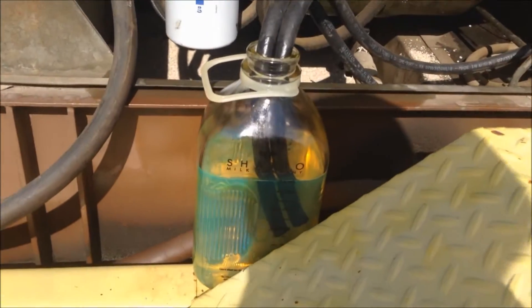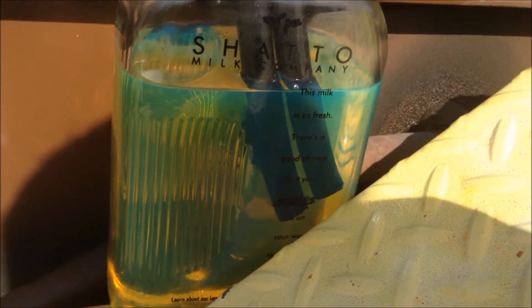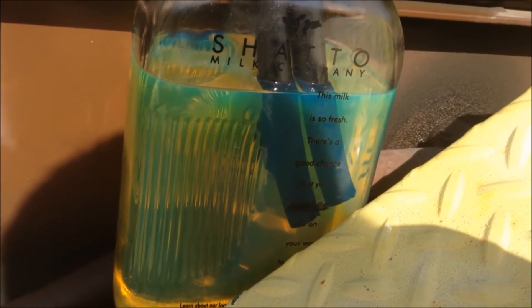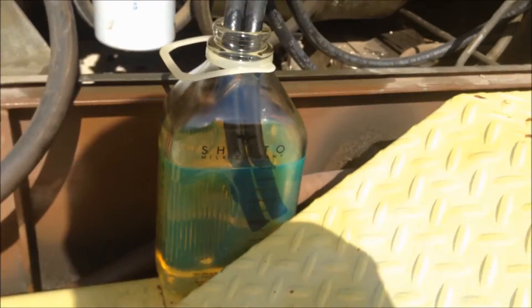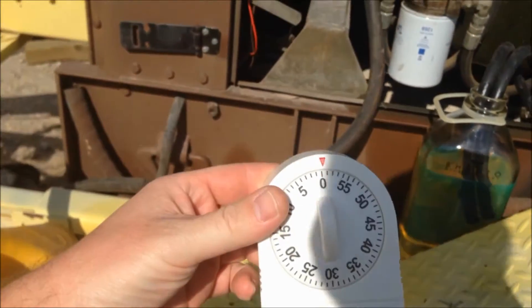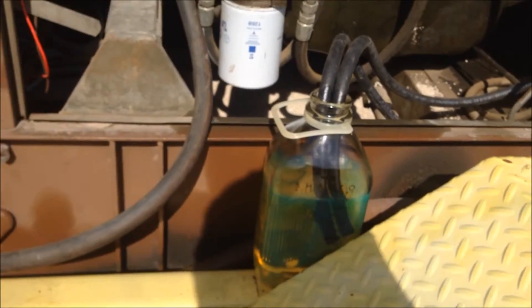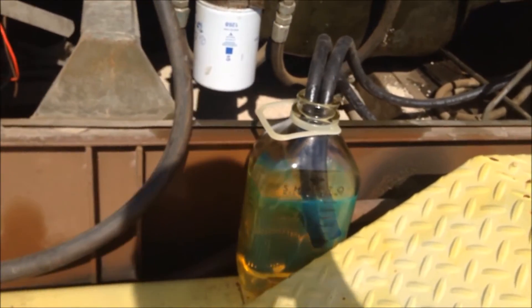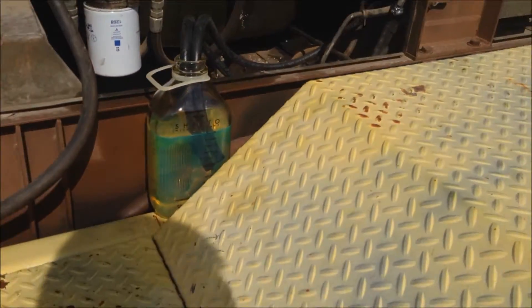So what I'm going to do right here is I have this old milk bottle that I have filled up with diesel, and if you can see right there, it is right at this line right here. So right now we're going to run it for 10 minutes — I have our little egg timer here — diesel only, and then we're going to see how much fuel it consumed by looking at this bottle. Alright, let's get going on this thing.